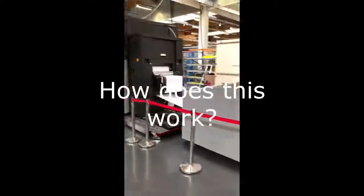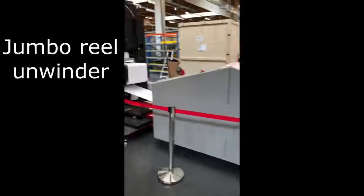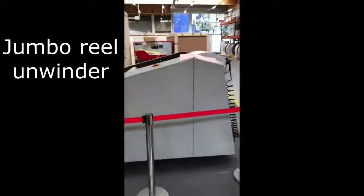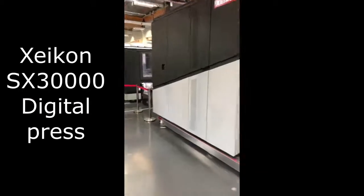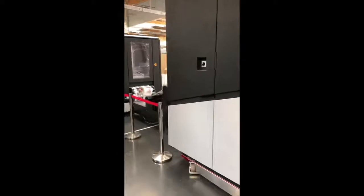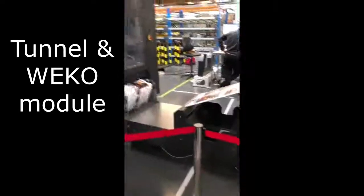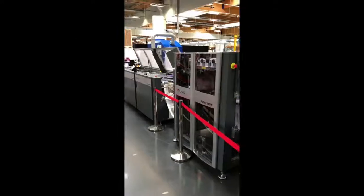This is a demonstration of an SX-30,000 production environment running into a Tecno cut and stack line. Here we have our large N line going into the SX-30,000, with an extra tunnel for a vehicle module running into a WFM to apply our wax liquid for some extra protection. Then we run into the Tecno cut and stack line.